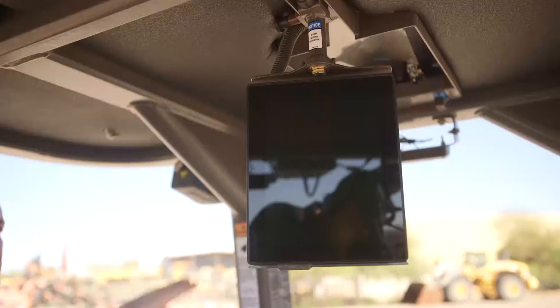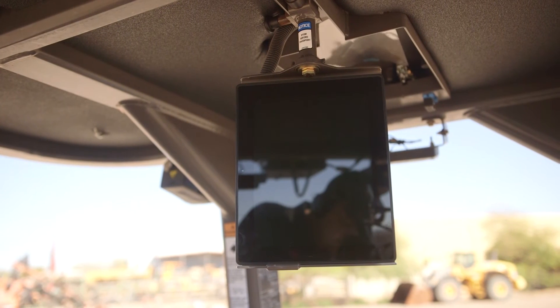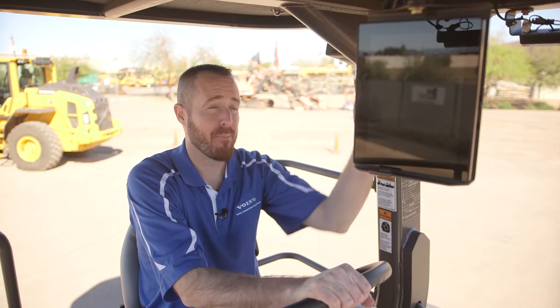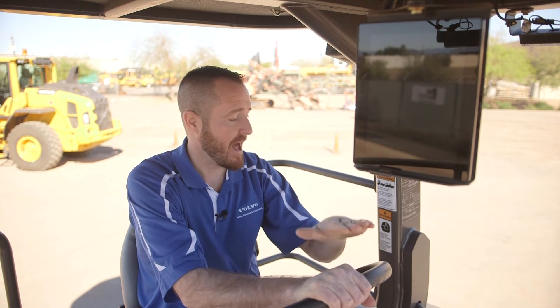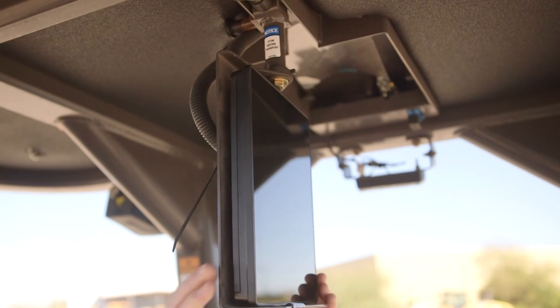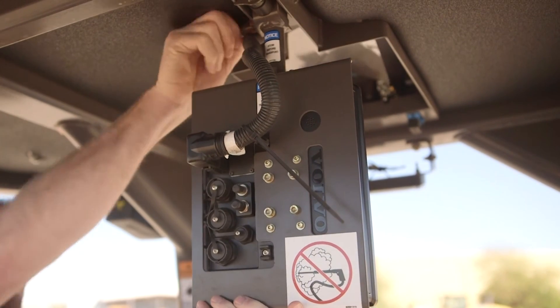The only operator interface for the system is the Volvo Co-Pilot display. This is an Android touchscreen color display. We mount the display up under the FOPS ROPS structure where it is protected from the sun and also out of the operator's sight line with spray bars, drum, and areas surrounding the machine. It can be rotated depending on the position of the operator's seat and flipped up, stored, and locked when not in use.